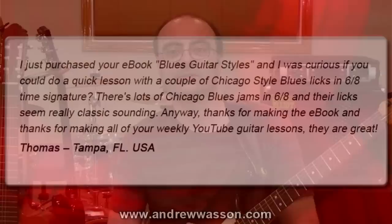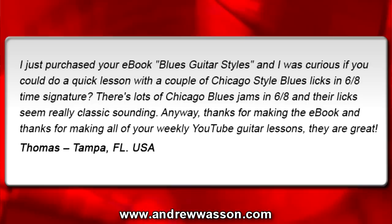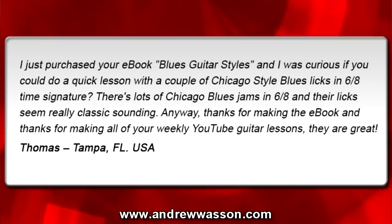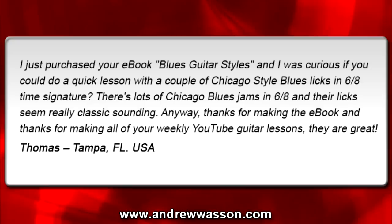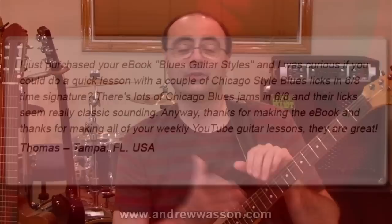This week's question was sent in from Thomas. He's out in Tampa, Florida, and he wrote in with this email: 'I just purchased your ebook, Blues Guitar Styles, and I was curious if you could do a quick lesson with a couple of Chicago-style blues licks in 6/8 time signature. There's lots of Chicago blues jams in 6/8, and their licks seem really classic sounding. Anyway, thanks for making the ebook and thanks for making all your weekly YouTube guitar lessons. They're great. From Thomas in Tampa, Florida, USA.'